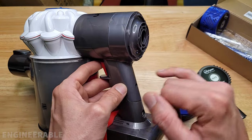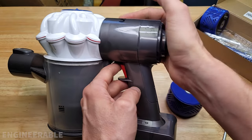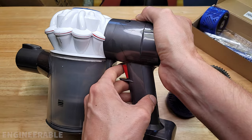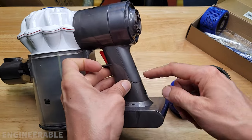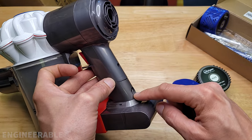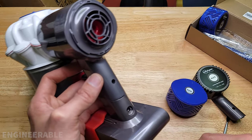Something that this kit is missing is a gasket to seal off the lower part of the handle, because I noticed that when I run it — especially if I just block off the motor — air is coming out of the trigger area, air is coming out around the handle, and air is coming out down here at the charging port. So it needs something to seal it better in there.